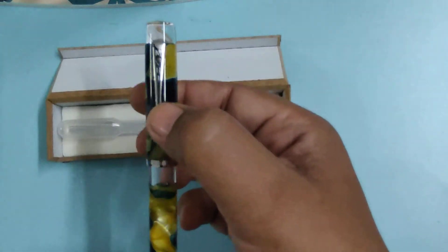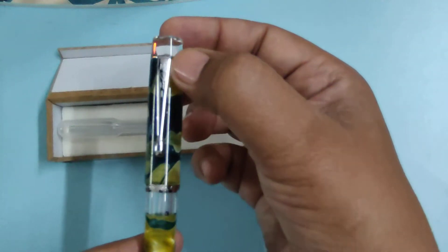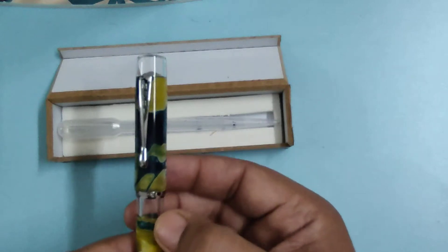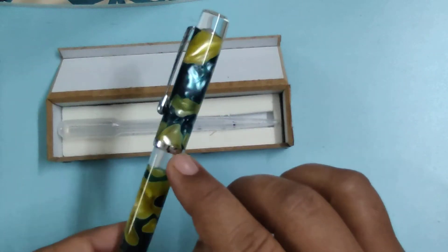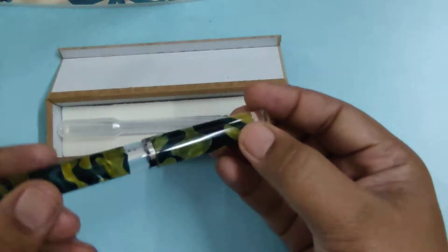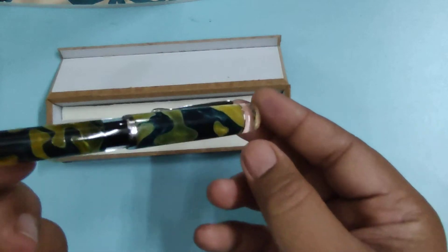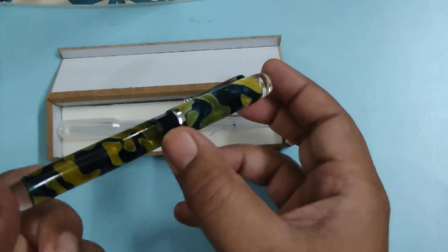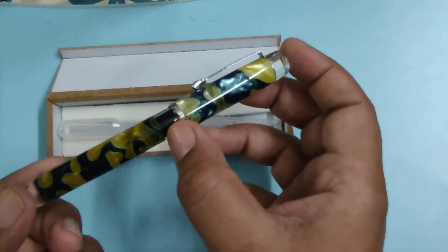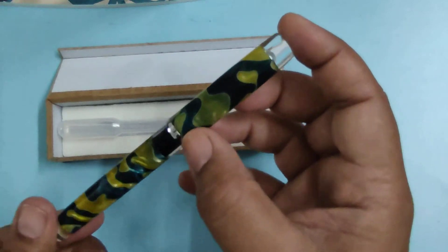The clip of the cap seems to be stainless steel and the brand name Mohi is also written on it. There is a transparent structure here — the pen is made of acrylic and there is a transparent part. So if you fill ink, you can see the level of the ink here, and the color of the ink will appear based on which ink you use.